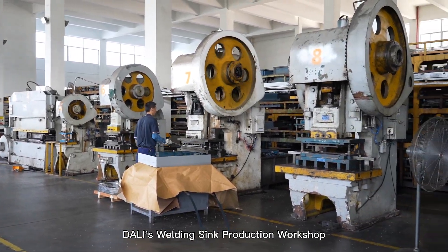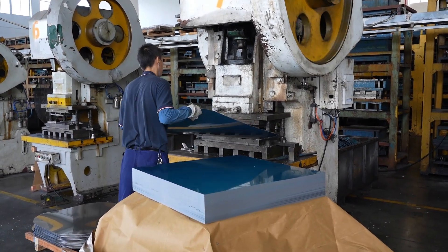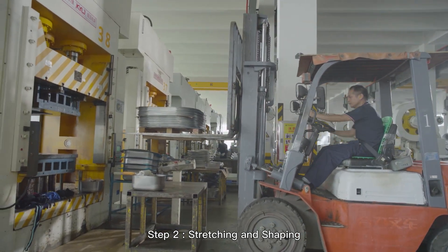Dolly's Welding Sink Production Workshop. Step 1: Cutting 4 corners. Step 2: Stretching and Shaping.